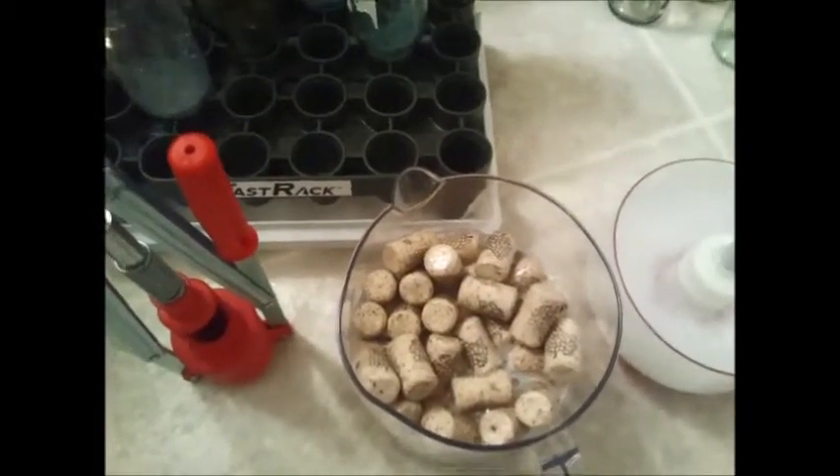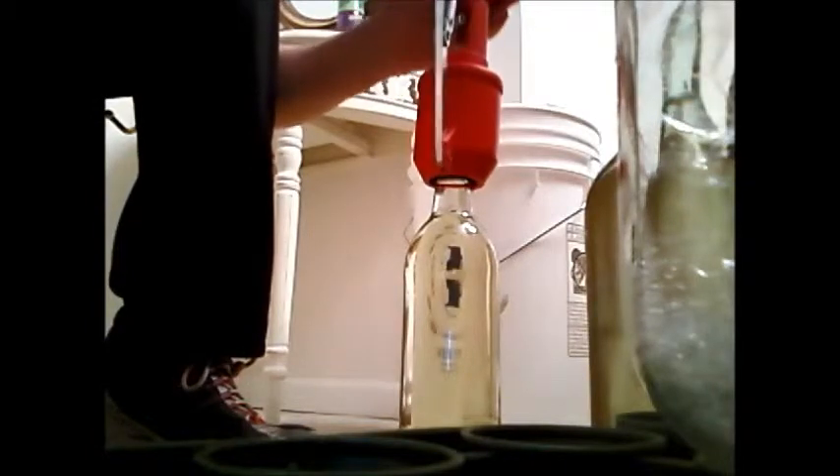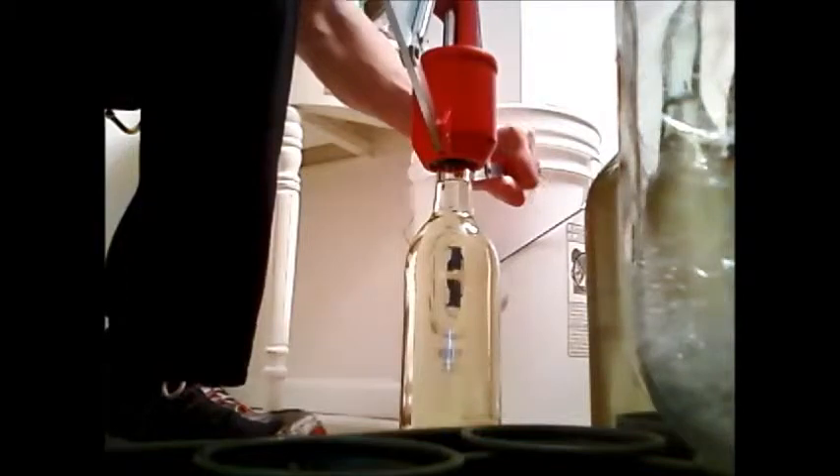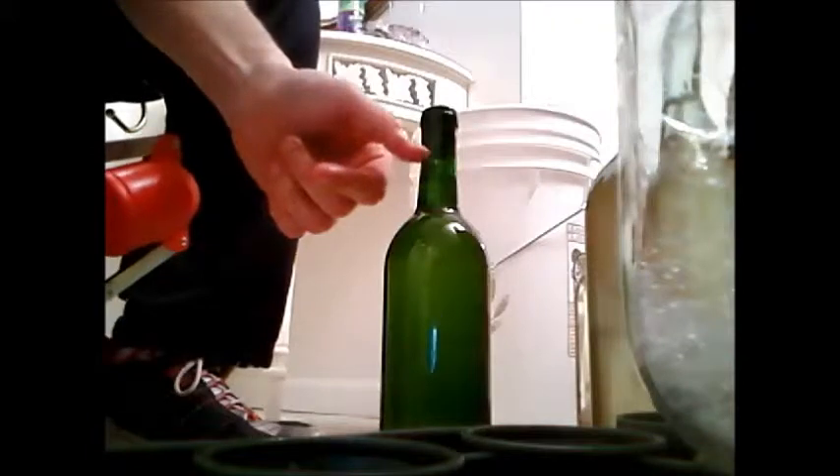Now I'll show you how to cork a few bottles. The way my corker works is you basically just slide the cork in here, put the top over the bottle, and then just apply pressure down - and there you go, there's your cork. You can see the wine is about an inch below the cork.